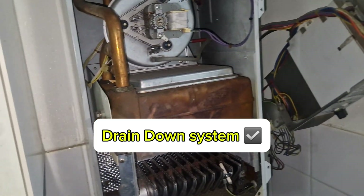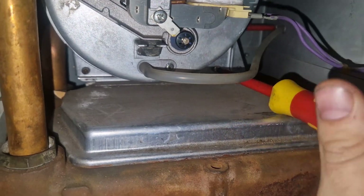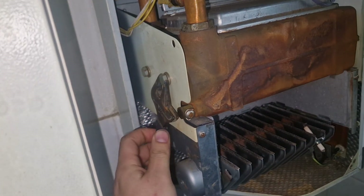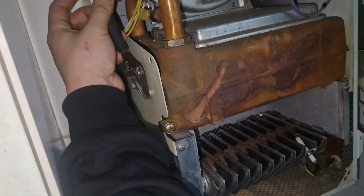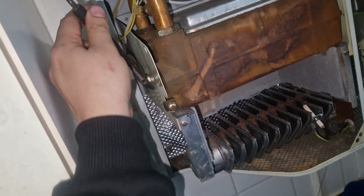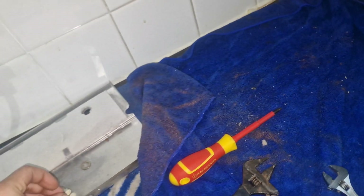That's the video the customer sent me — the boiler sounds terrible. So the first thing we're going to do is service this boiler and flush out the heat exchanger. We're going to remove the heat exchanger, remove the fan, oil that, clean the burner — we're going to do the whole lot. But in this video we're going to really focus on just flushing the heat exchanger.